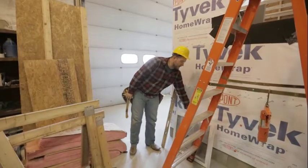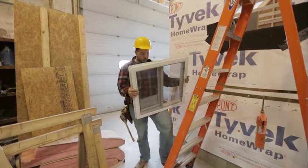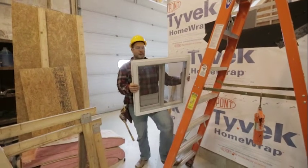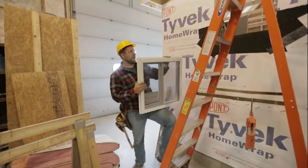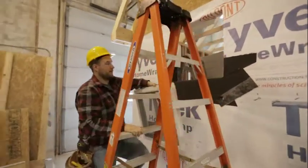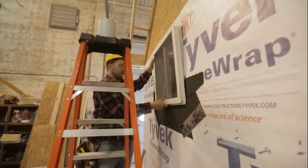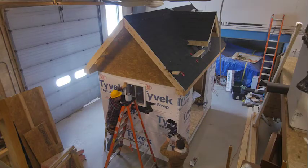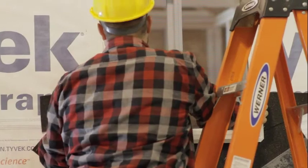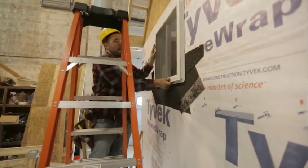We're going to go ahead and install our window. Here we have our 24 by 24 inch window. We already have our opening framed and prepared with our pan, so we're going to go ahead and dry fit our window just to make sure that it fits. Put it in the opening itself, make sure it sits tight to the house. When I have it in here dry fit, I like to try to move it around just to see where my gaps are. Looks like I have a little bit of a gap going up and down, and we're pretty good side to side.